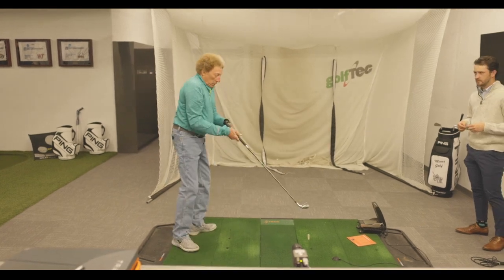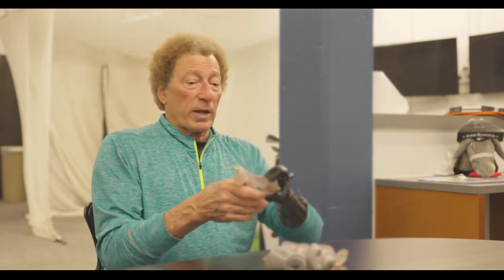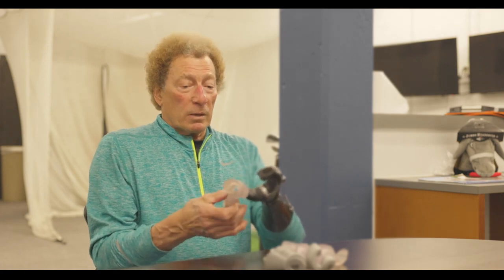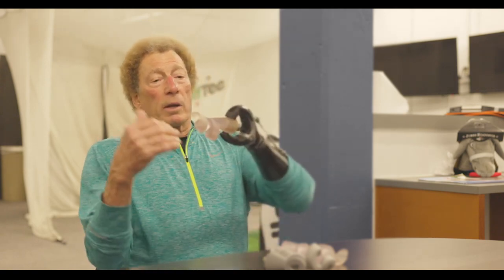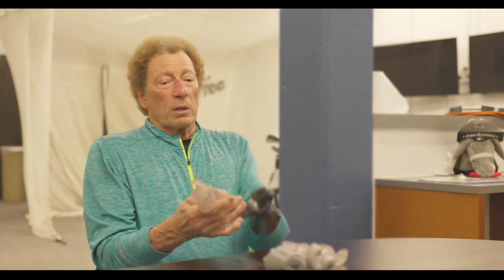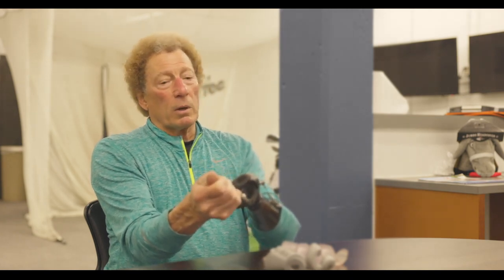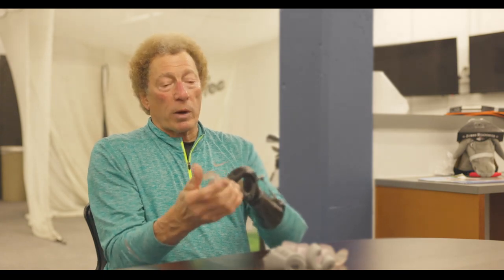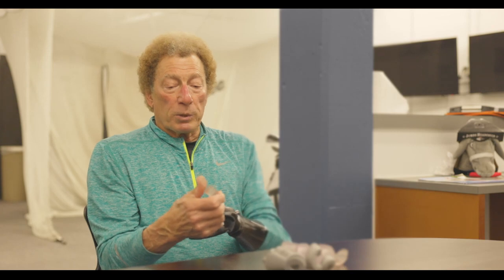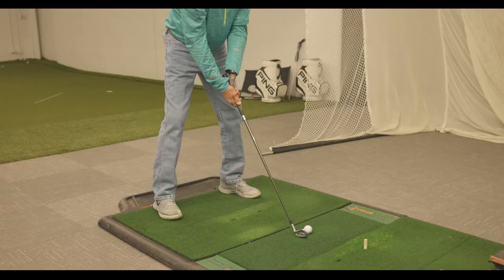We've gone from a concept that wasn't working in a prototype to one that is now working functionally — at least satisfactorily enough in my mind that I believe we can make this work. It'll perform right. We've got the right angle of incidence for holding the club, the comfort level. It's not too bulky. I can get my hand around it and around the club. It feels reasonably good for getting an over-grasp on, which this requires, and it's got the flexibility. It seems to be replicating the kind of biomechanical motions that I need to effectively swing a golf club.